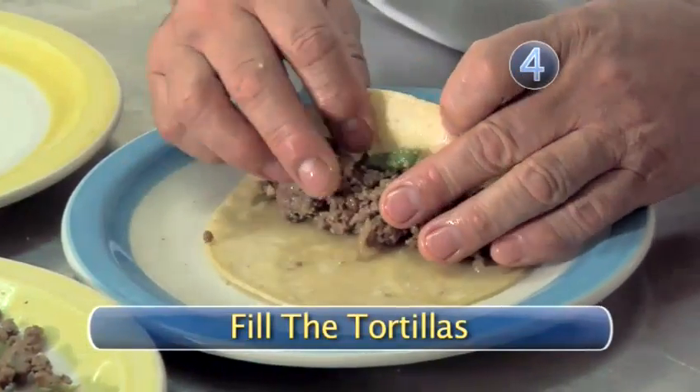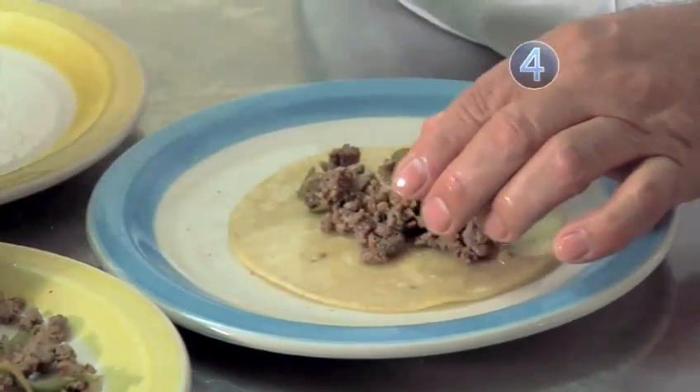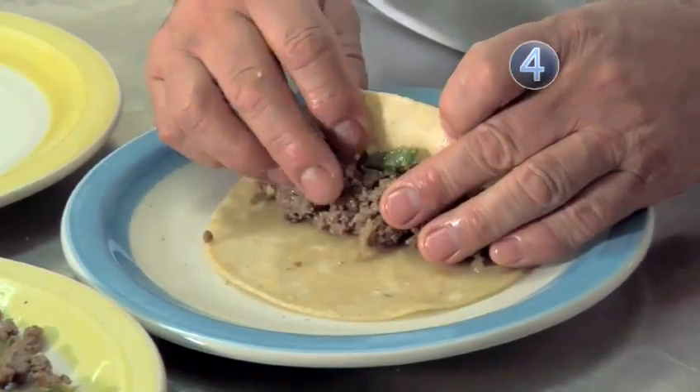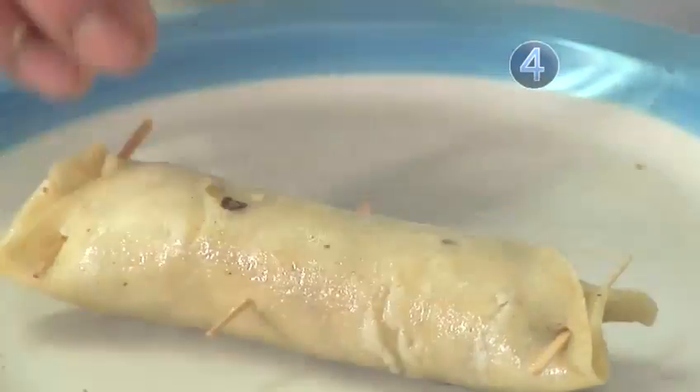Step 4: Fill the tortillas. With the tortillas already prepared, we stuff them with the ground beef. Then we're going to start rolling each one like a cigar — we want it nice and tight. We'll use some toothpicks because when we dip the taquitos in the hot oil, we don't want the meat to come out.